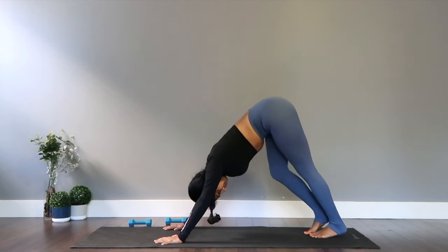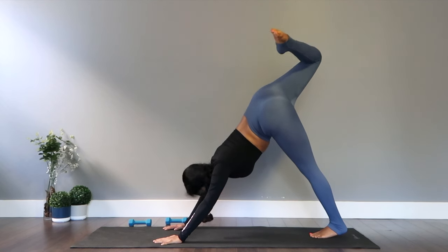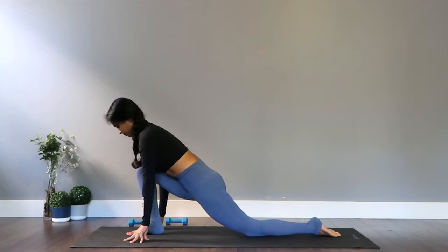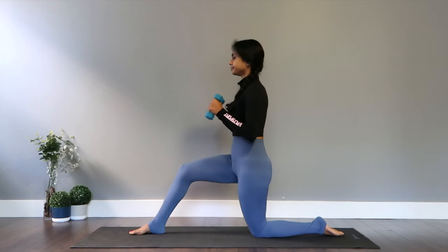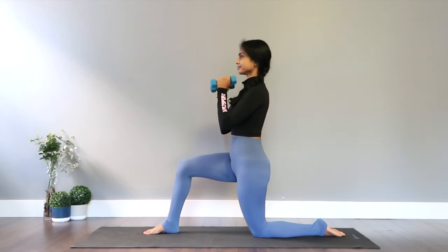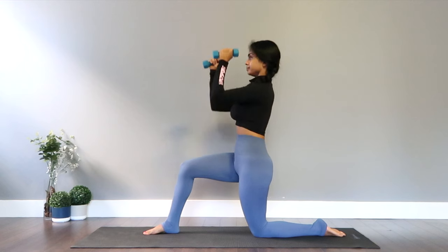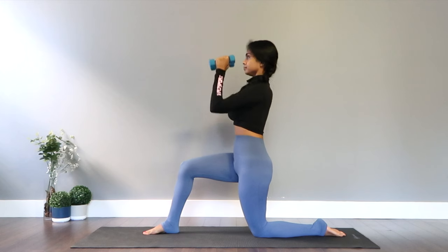Good job. Let's get the feet together, lifting for the three-legged dog, and bringing the leg in between the arms — big giant leap forward. Get comfortable and grab your weights. Coming up on the kneeling lunge, weights held right in front of your chest. Try and press the weights right above the head, up and down. Keep breathing through this.